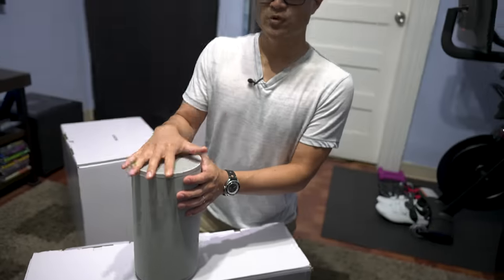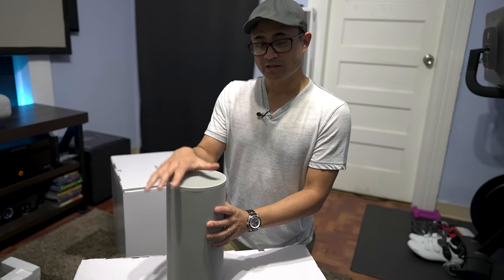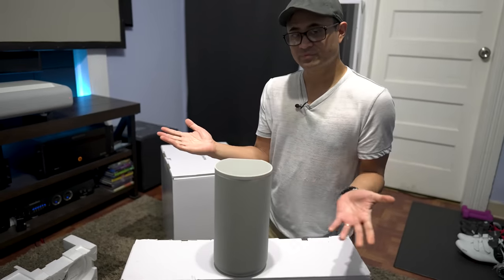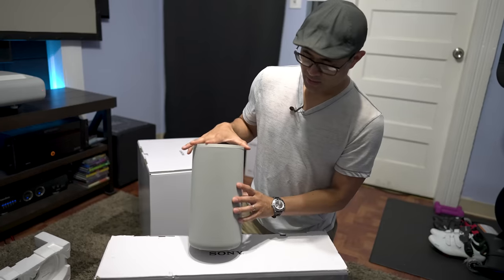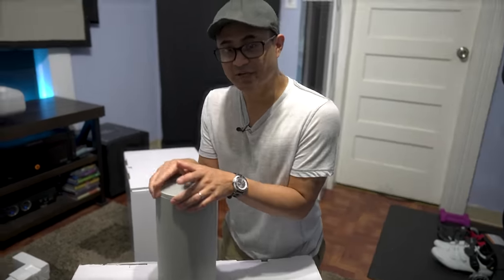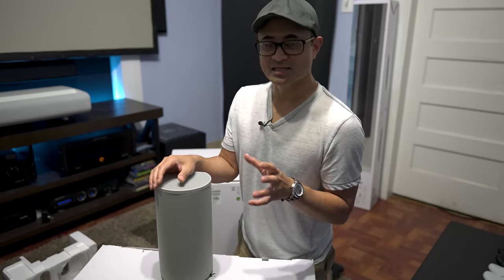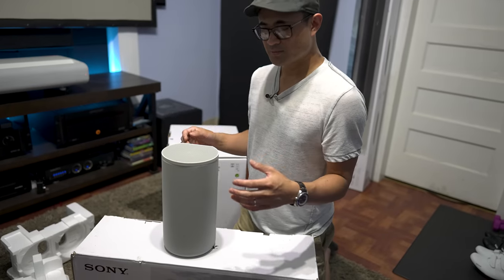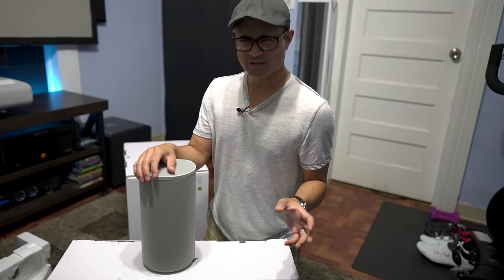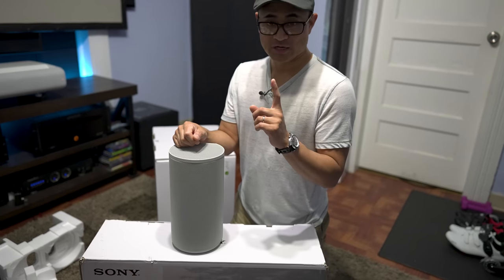You get four of these speakers in the box, so if you break it down it's a 4.0.4 system — four lower channels, no subwoofer, and four overhead channels via up-firing height speakers. This gives you effectively 12-channel surround sound using Sony's proprietary 360 Spatial Audio, which calculates distances and levels with DSP for phantom imaging between each speaker. It's supposed to deliver a 7.1.4 equivalent experience.